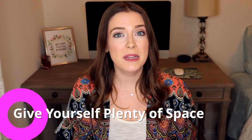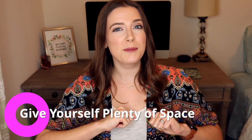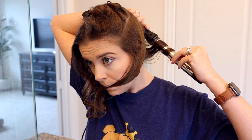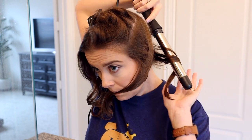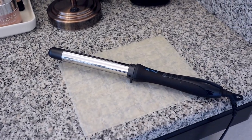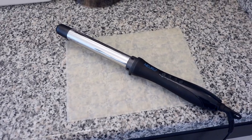Tip number one is give yourself plenty of space. You want to make sure that you have plenty of elbow room to spread out whenever you are curling your hair. The more cramped and tight space that you are in, the more likely you'll hold the curling wand closer to your face. If you have a little bit more elbow room, you can hold it out a little bit further from yourself. You also want to make sure that you have plenty of space and a nice area to set the curling wand down on, so you're not fumbling with it when you're trying to change pieces of hair.